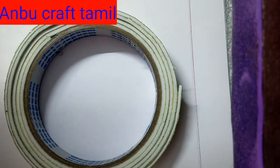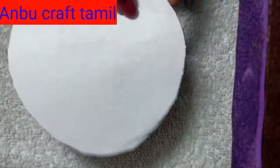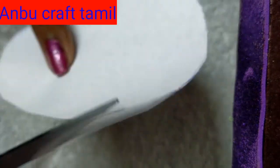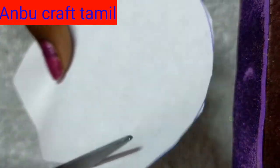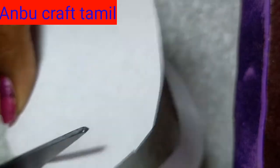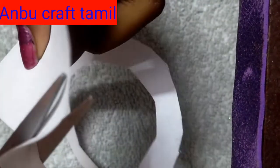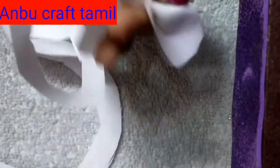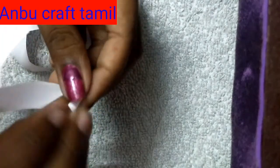Let's draw the circle and cut. Let's cut the circle and cut the circle. We will cut.